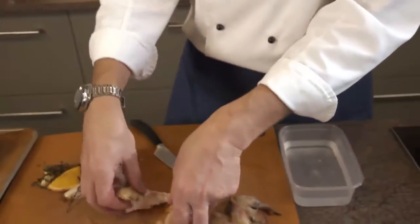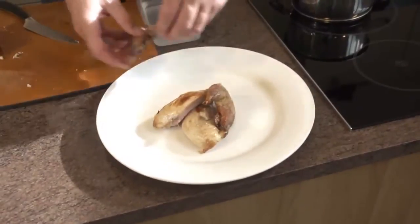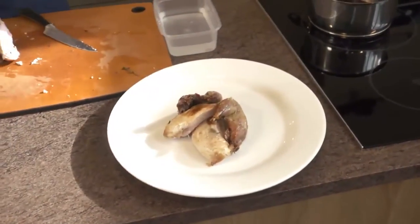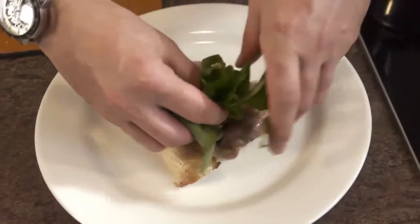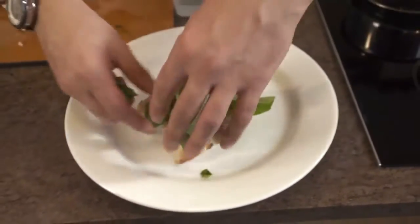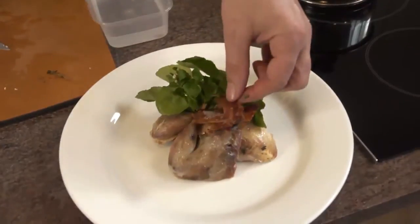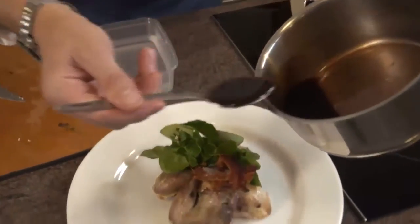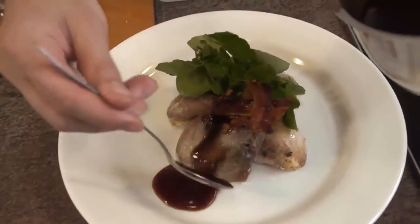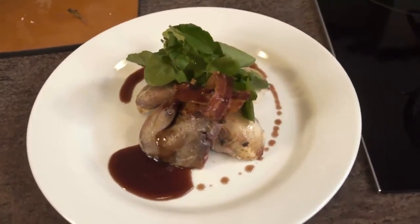For arranging this on the plate, we've got two nice moist partridge breasts and two nice little legs to go with it. We've got a little bit of watercress just as a garnish to go on the plate, our crispy bacon, and then a delicious red wine and thyme sauce to accompany the dish. So there we have it — the perfect alternative to roast turkey: a beautiful red leg partridge roasted with crispy bacon, watercress, and red wine sauce.